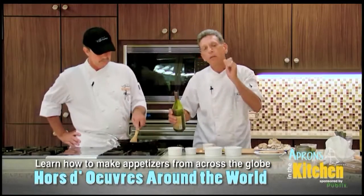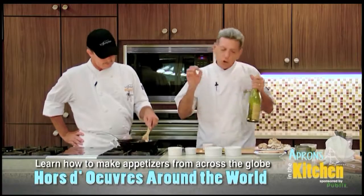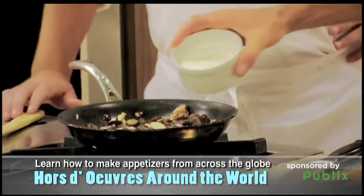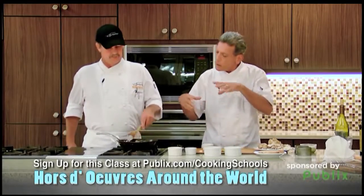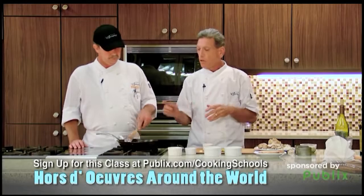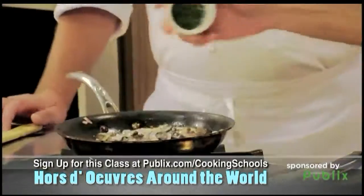Chardonnay's a little strong for cooking, but with this it's good because we're gonna reduce it down a lot. So you want to cook this till it's dry again. Then you add heavy cream — didn't say it was gonna be healthy. Some heavy cream, and then once again cook that. This whole thing, after the mushrooms are cooked, takes about 15 minutes until it's almost dry. Then you take this and you put it in a food processor with some cream cheese and thyme.